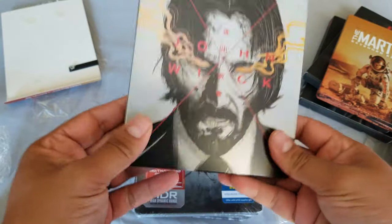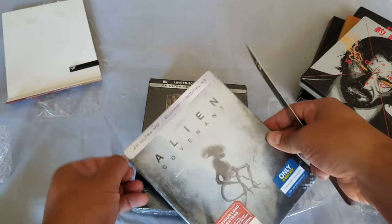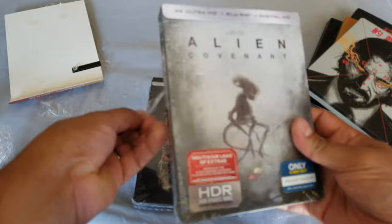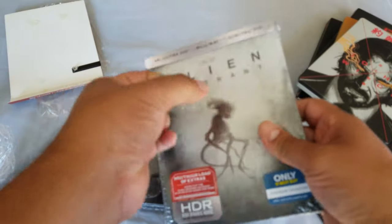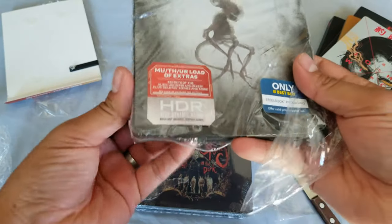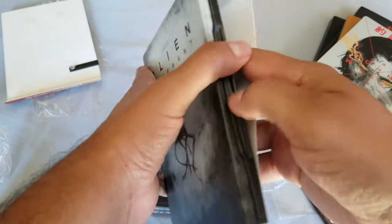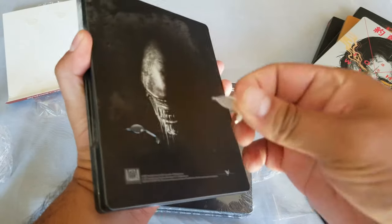All right, next one — Alien Covenant. I have no clue why I didn't have this one until now, but now I do! This is a 4K HD Blu-ray, which is pretty cool — I'm gonna watch this in 4K. Loads of extras and a Blu-ray digital copy. These gooey stickers are the boogers that I hate.